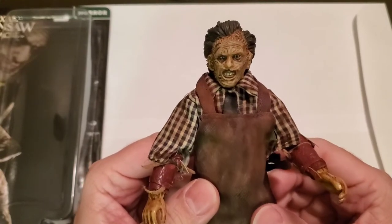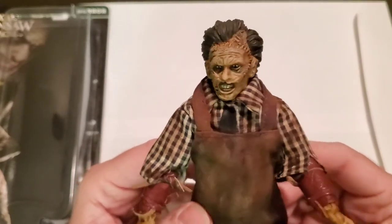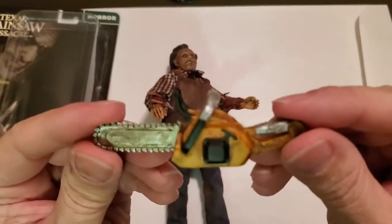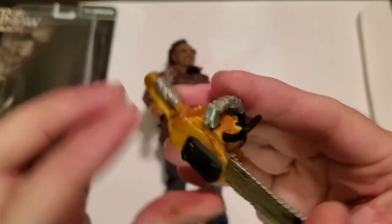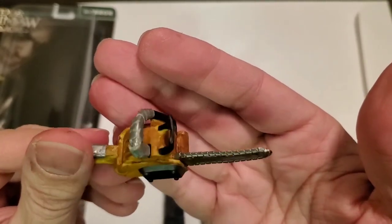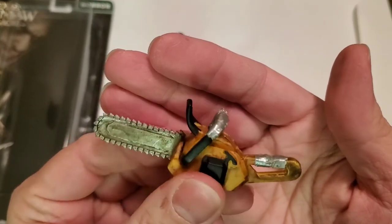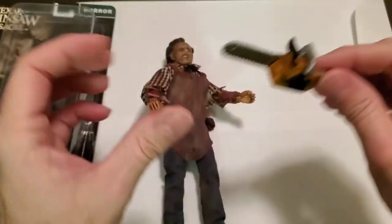I wasn't trying to make this look screen accurate or anything like that — I was basically just trying to make it not look like how it is when you get it. It did come with a chainsaw and it was a bright yellow. I dirtied it up a little bit and decided to put some duct tape on the handle. I didn't have any blood paint or dry coffee to add to the blade to make it look like grime — I'll eventually do that — but I added the silver duct tape. Like I said, I wasn't trying to make it accurate, just trying to make it look different.